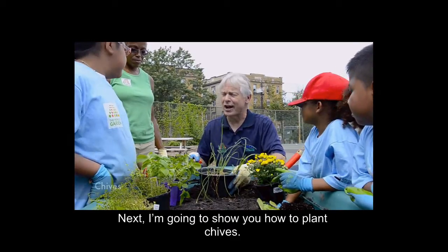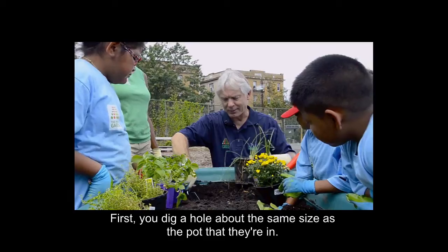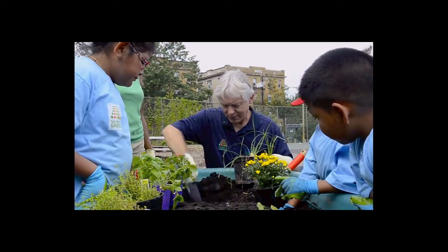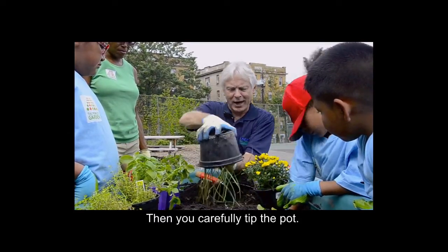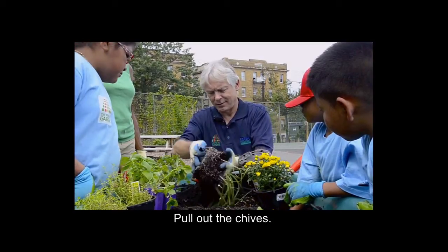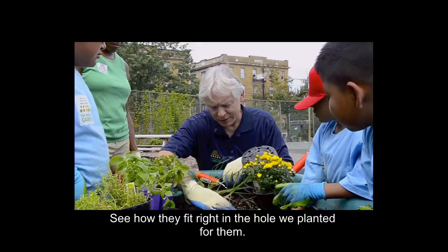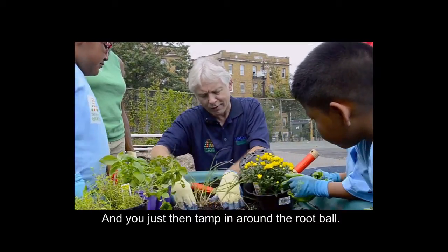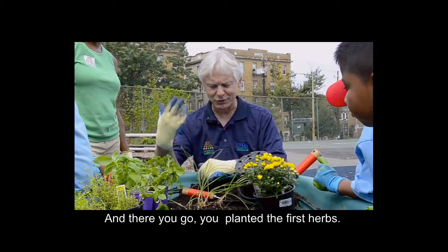I'm going to show you how to plant chives. You dig a hole about the same size as the pot that they're in, and then you carefully tip the pot and pull out the chives. See how they fit right in the hole we planted for them? And you just then tamp in around the root ball. And there you go — you've planted the first herbs.